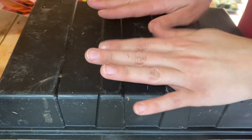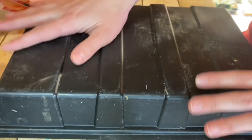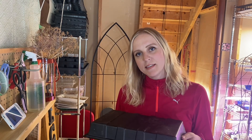Now that my corms are planted, I'm going to cover the tray. Ranunculus need cool, dark conditions in order to sprout, so I'm going to pop this black tray on top to block out all light. I'm going to place this tray into an unheated room in my basement — ideally you want to give them a cold start, around 10 degrees. You could also put them in an unheated garage or shed as long as it's above freezing.